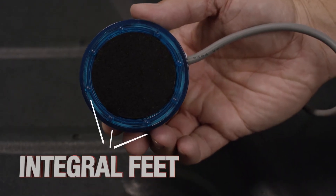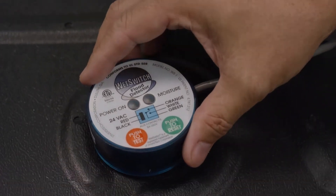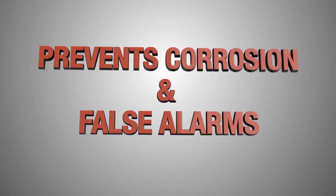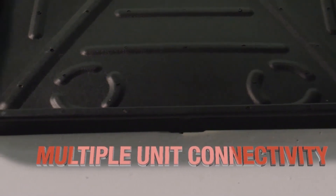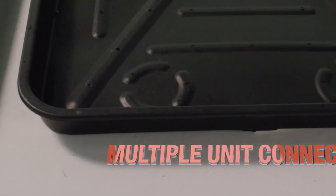Integral feet slightly raise the hydrophilic pad and sensor array off the drain pan to prevent nuisance tripping and pan corrosion. Multiple unit connectivity allows for multiple Wet Switches to be connected in series to cover large drain pan areas.